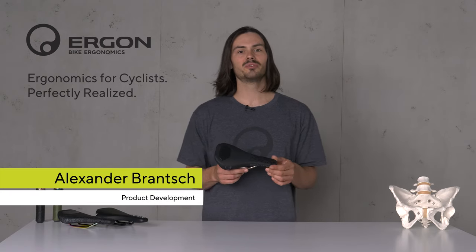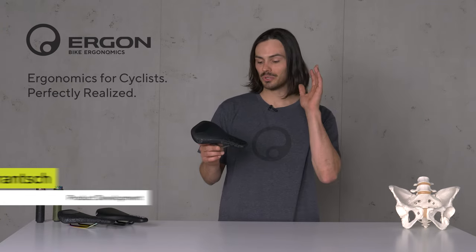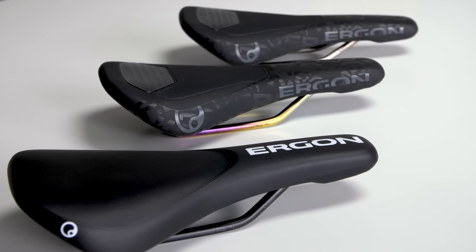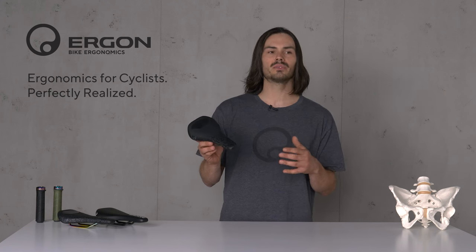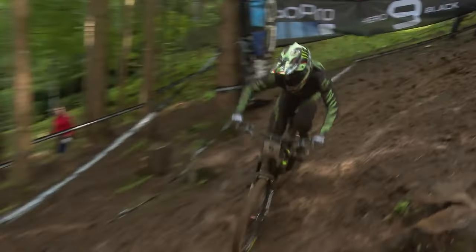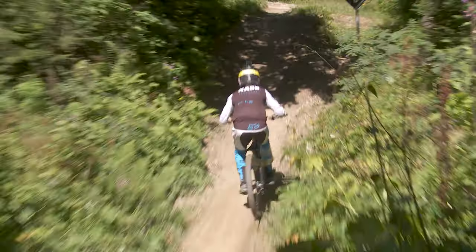Hey, I'm Alex from the R&D department at Ergon, and today I'm going to show you the brand new SM Downhill. This saddle is a result of years of feedback from riders like Troy Brosnan, Tawny Seagrave, and other high-profile athletes.